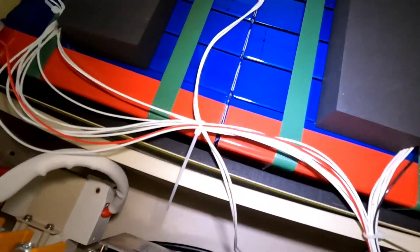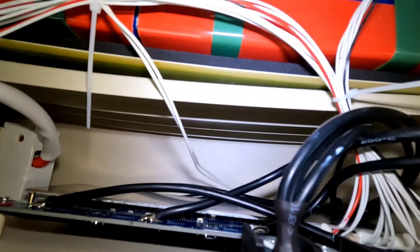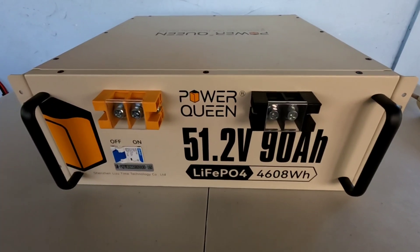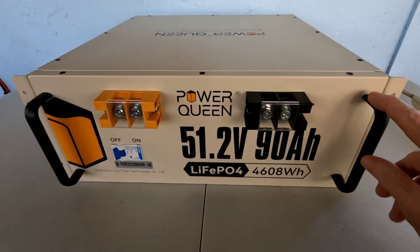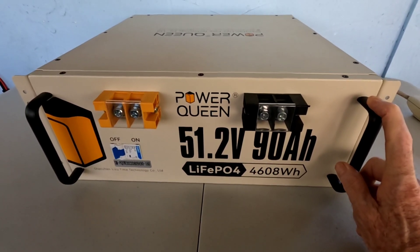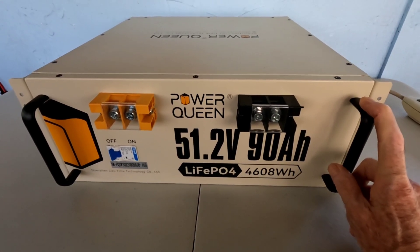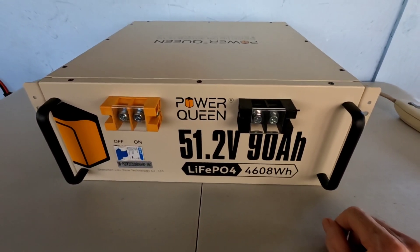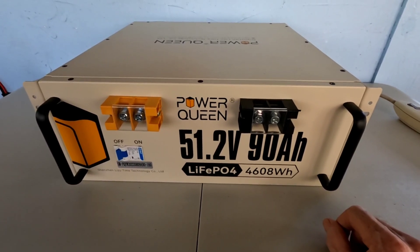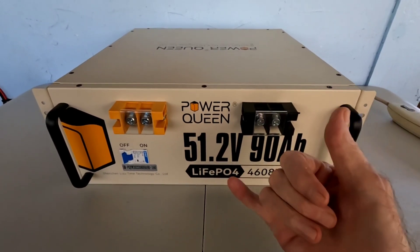Now I'm going to close it back up and drop this thing into the system, which is ready for it. We'll put its first full charge on it and be back in a few days to show you how it works. Can't wait to show you guys — very excited. Thanks to Power Queen for sending this out for a review. Hope you guys liked it. Catch you later. Aloha.